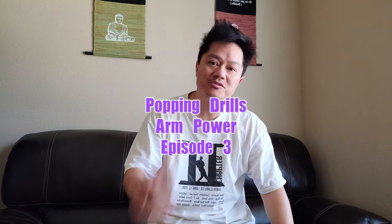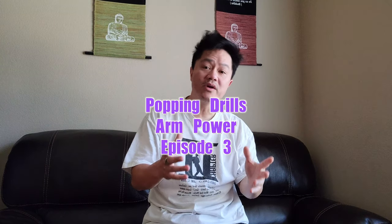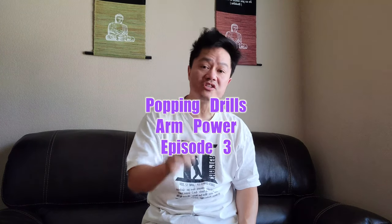What's up? My name is Siege. Welcome to my Popping Training Series. Before we get started, I want to make sure you know what to expect from this video.